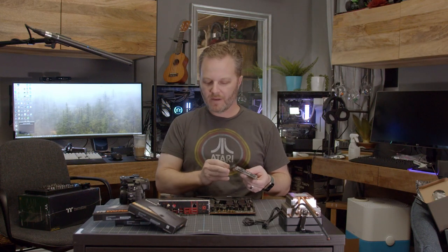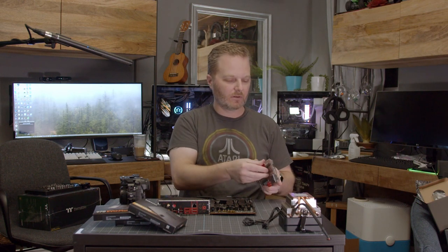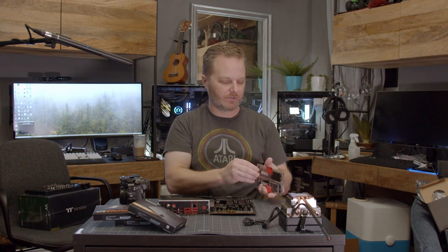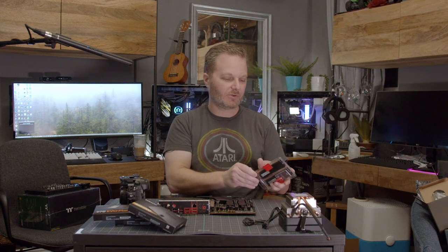The next thing I'll do is put the RAM in. The reason I'm putting it in now is I may have some clearance issues with the CPU cooler, and I want to be able to test-fit that to make sure I'm not going to run into any issues. I did pre-measure this in the specs and it should work just fine, but you never know.